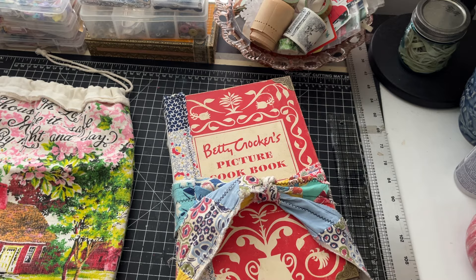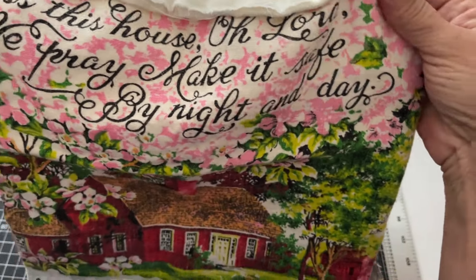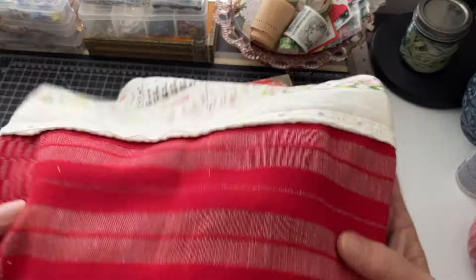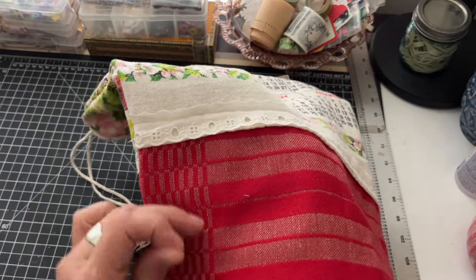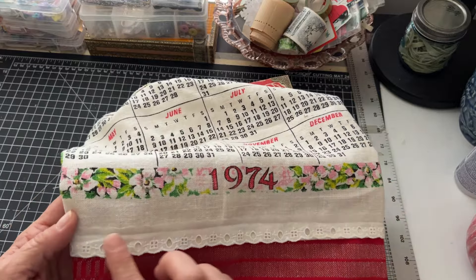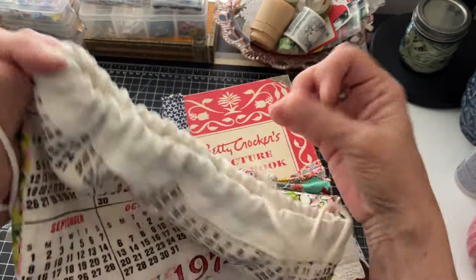I made another bag. I used an old calendar - this is 'Bless This House' - and I cut it in two pieces. This was from a 1974 fabric calendar, and then I used another piece - I think this was more like a couple of pieces of place mat, a thicker fabric, but it's old, it's vintage. I used that for the bottom, and then I came back and put a piece of eyelet where I attached the two pieces together, just to give it a little something extra. This came out really cool.